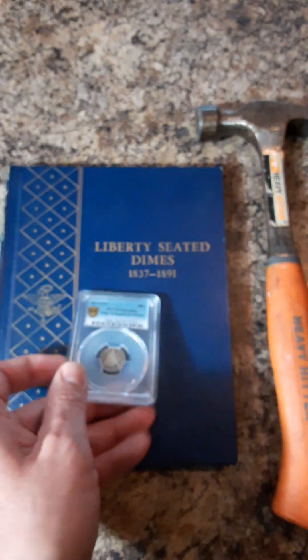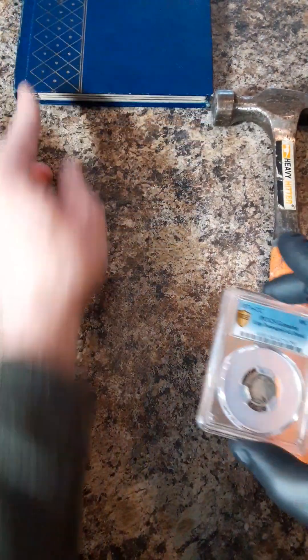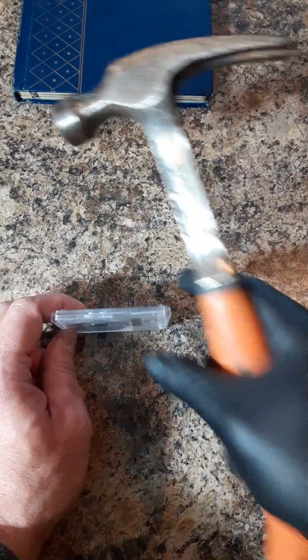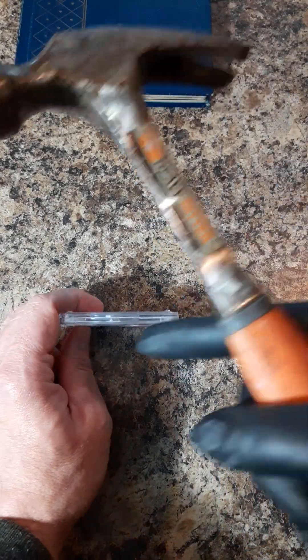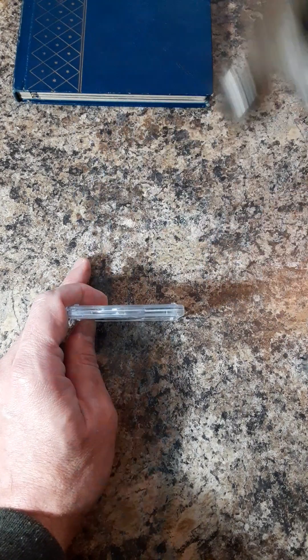Unless I'm mistaken, let's go ahead and get this broken out and added back to my album. Done this many times before. If you want to see more breakout videos or some great channels for dimes and auctions, check out the description below.